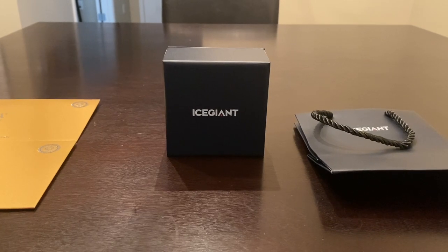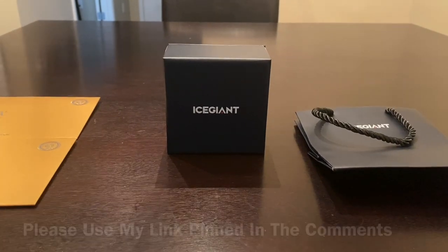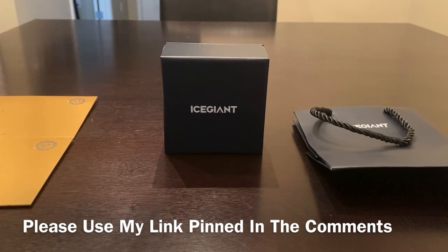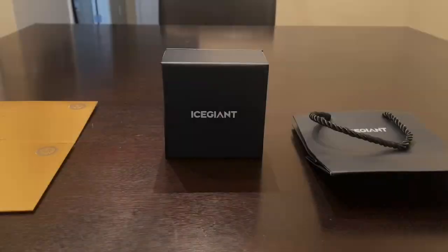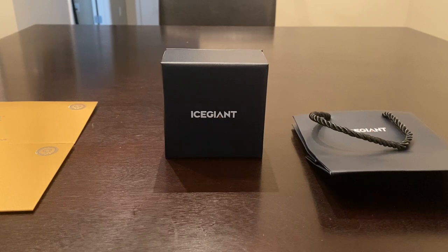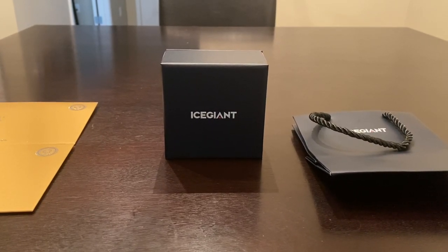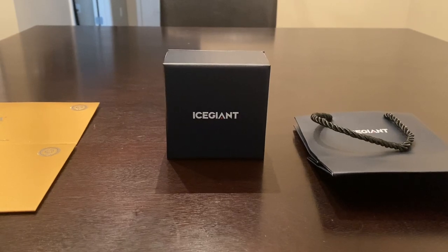If you're interested in purchasing any Ice Giant jewelry, please use that link in the comments — it will save you a ton of money and take you right to the website. Shout out to Ice Giant: this is a sponsored video and they did send me this piece for absolutely free to review.